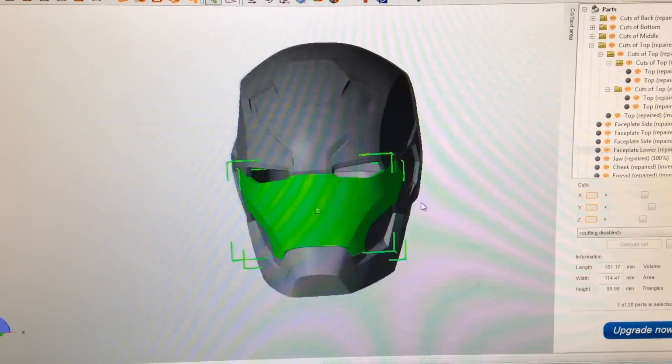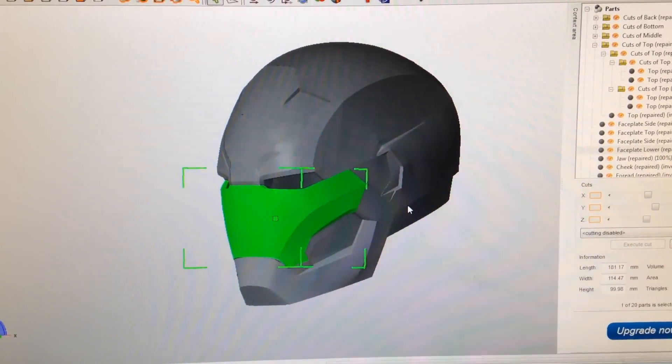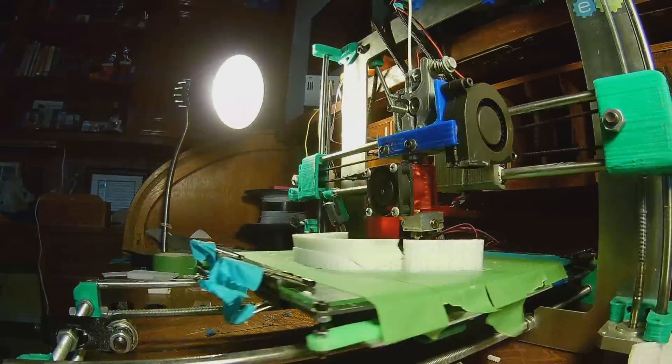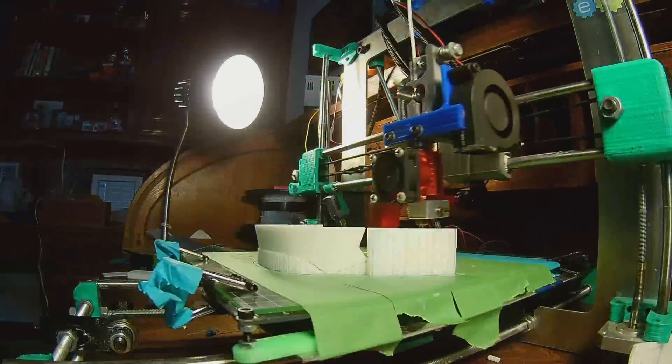I'm going to go ahead and print the lower faceplate. Feel free to skip ahead of the time-lapse parts — I know some people aren't interested in seeing that, but I know some people do appreciate it.